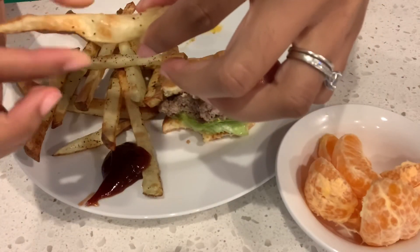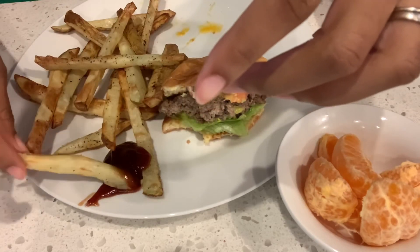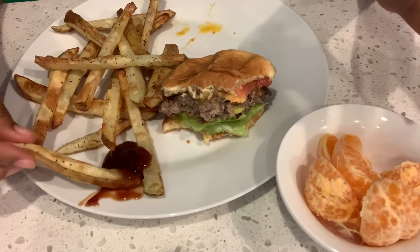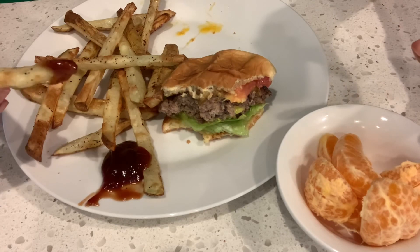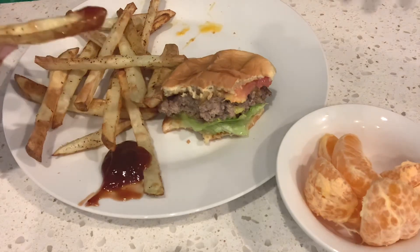They're soft on the inside - y'all see that squish? That's perfect. What I ended up doing was cooking them on 400 from the very beginning, which was really too high, so they got crispy and brown on the outside but they were still soft on the middle - on the inside. So so so good!